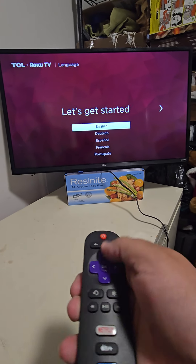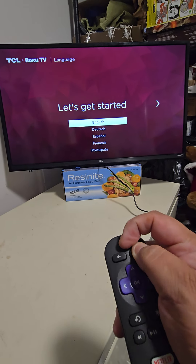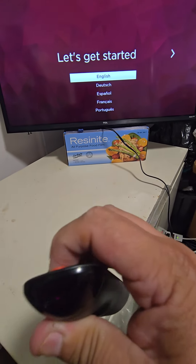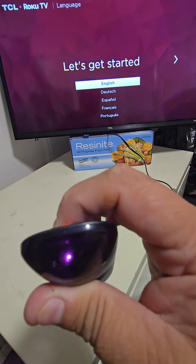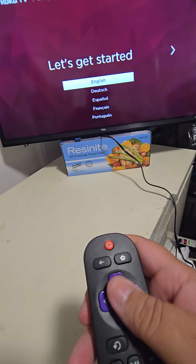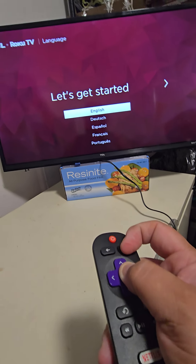I pushed power and home as another way to program it. I can tell the remote works by pointing it at the phone camera — you can see the light, so I know the light is working, the batteries are working, and the remote is working. But trying to sync it to this television several times has not worked.